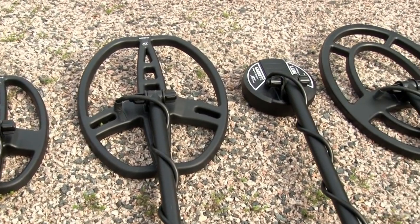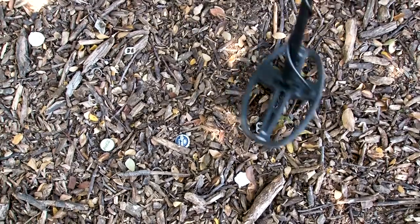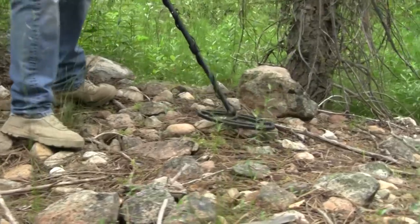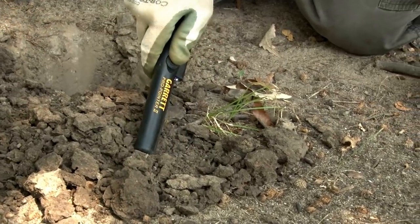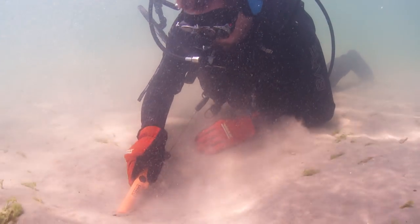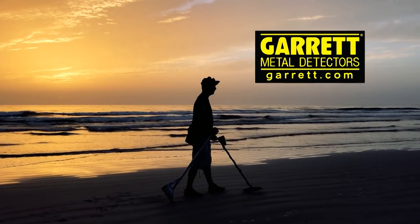Expand your search options with one of these AT-series accessory search coils. This small super-sniper coil and the 5x8 DD coil are ideal for searching in tight areas, separating numerous adjacent targets, and hunting trashier sites. Larger concentric search coils provide the greatest detection depth and the largest possible detection fields. The Garrett ProPointer 2 is highly recommended for all detectorists to speed target recovery, dig smaller holes, and identify multiple targets in close proximity. The ProPointer AT can even be used underwater to a maximum 10-foot depth. To learn more and see the latest Garrett accessories, visit Garrett.com.